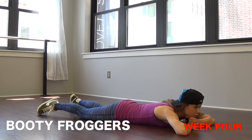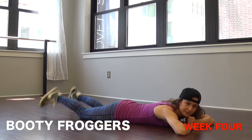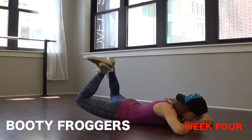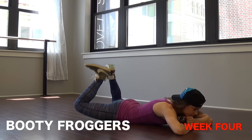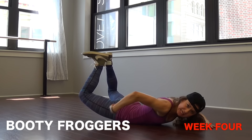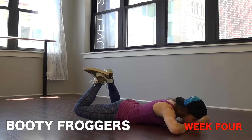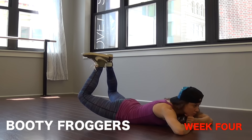Number seven — these are called booty froggers, and we're only doing them one week, you'll know why. If you feel stupid doing it, you're probably doing it right. Lie on your stomach, bring your heels together with your knees out wide — open up that position, heels together, knees bent. Lift straight up and back down. Try not to lift your upper body — keep your elbows on the ground, pull the abs in tight, and only lift the legs. That's really going to target the outside thighs and your glutes. Even if you only go one centimeter, you're still working it.